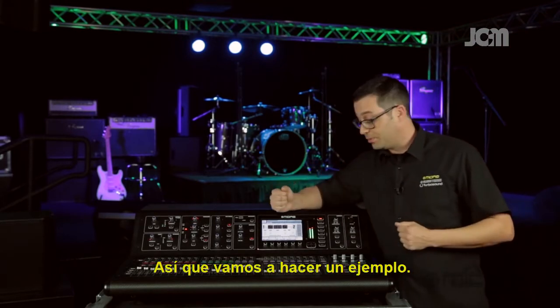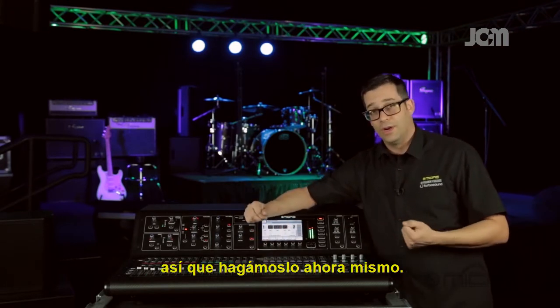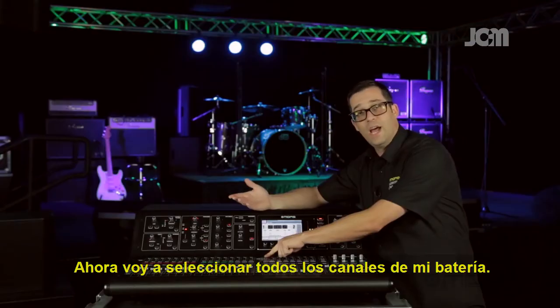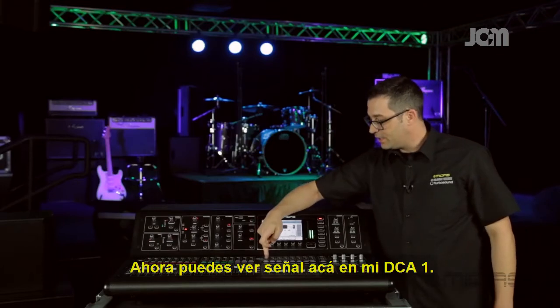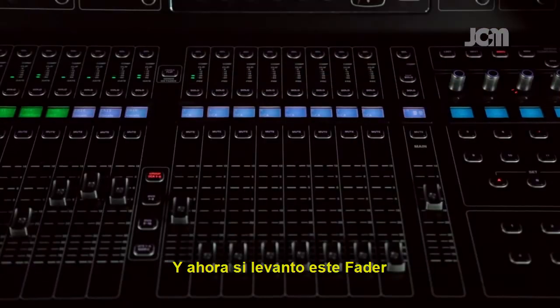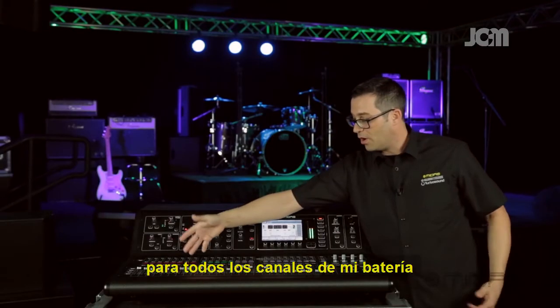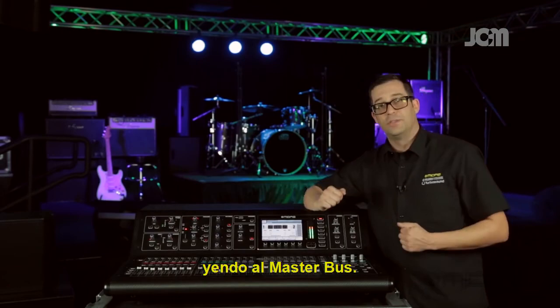Let's do an example. I'm going to choose DCA1 to be all of my drums. I'll hit the select button on DCA1, then select all my drum channels. Now you can see signal on DCA1, and if I raise this fader it gives all the signals for all my drum channels onto one fader going to the master bus.